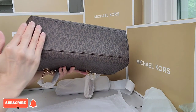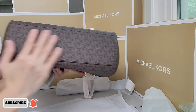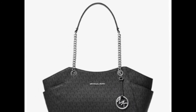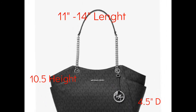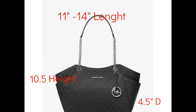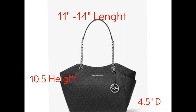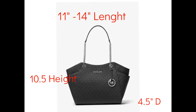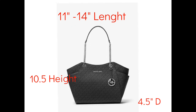This bag doesn't have feet at the bottom, so be very careful when you use it so it doesn't get scratched or damaged. For those of you who've already purchased this bag, let us know what you think in the comments below. For those still deciding whether to get it, I hope this video helps with your decision.